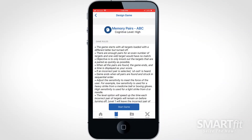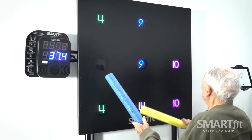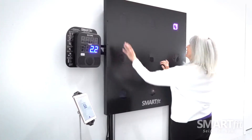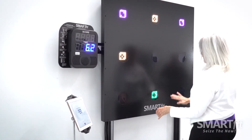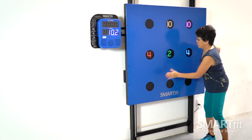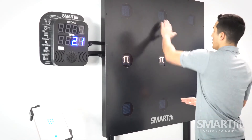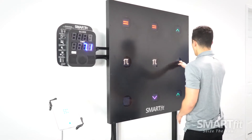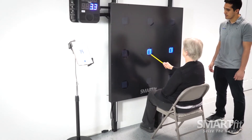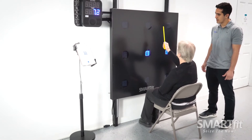Memory Pairs is similar, but much easier because each pair found stays lit. The player will find all matches and finish the game when they are found. The score represents the time it took to find all the pairs. This category may place less demands on visual-spatial working memory, as successful pairing will stay illuminated on the board until four pairs are completed. This is more ideal for those who are not experienced with such memory tasks or for those who have limitations in working memory capacity.